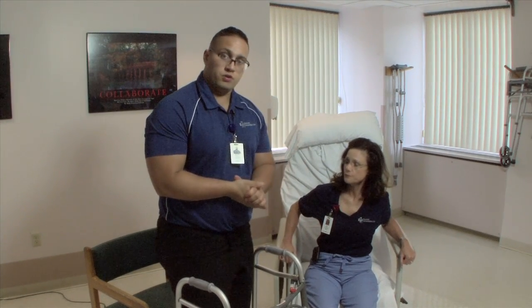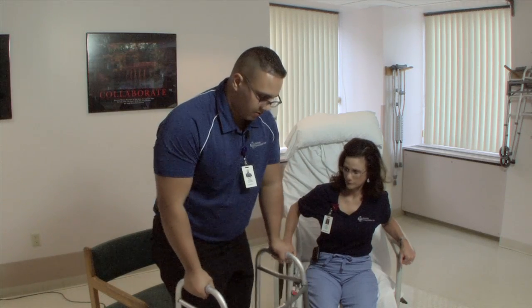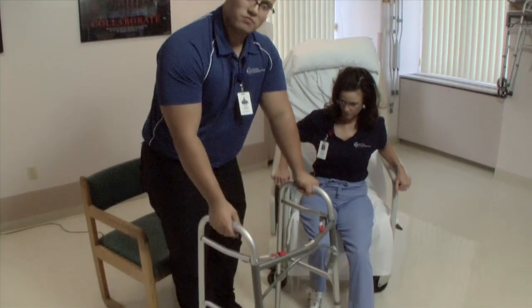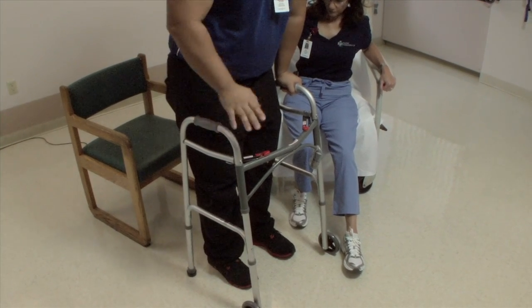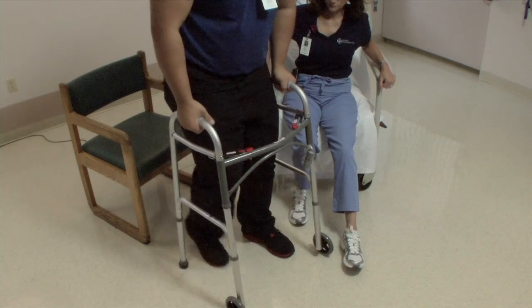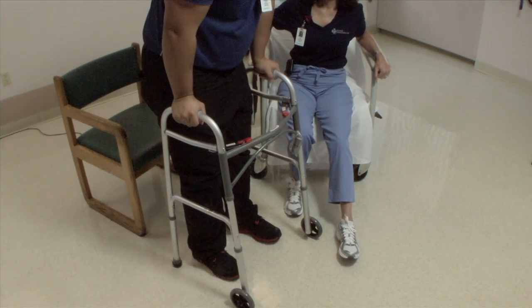Once you're feeling okay, you're not dizzy, and you feel comfortable, we're going to start to walk. Push your walker out in front of you, take a step with your left leg, then your right, up to it, and stop. These are three steps: move your walker, left leg, then right leg.